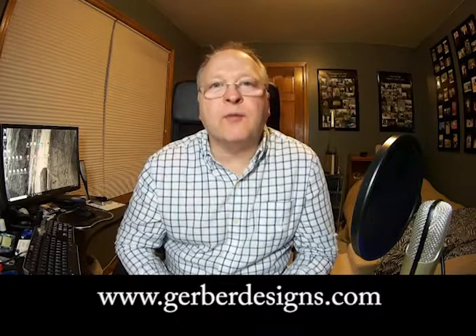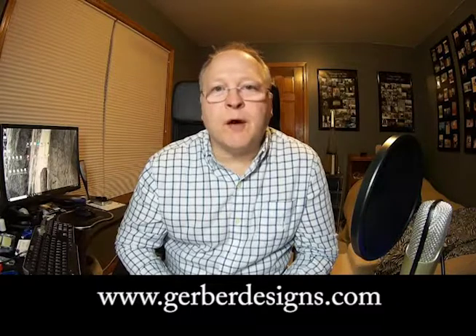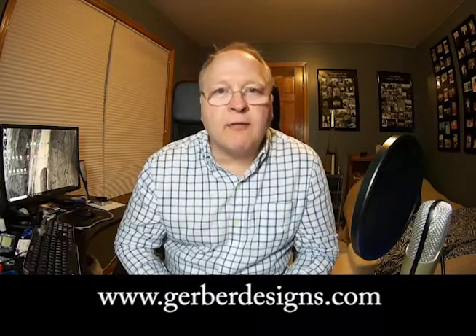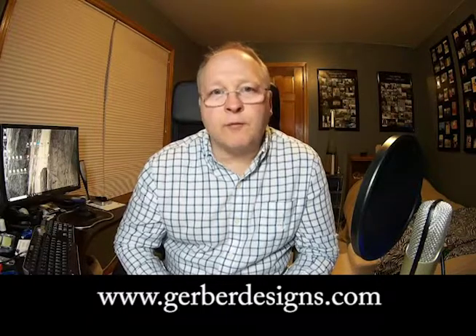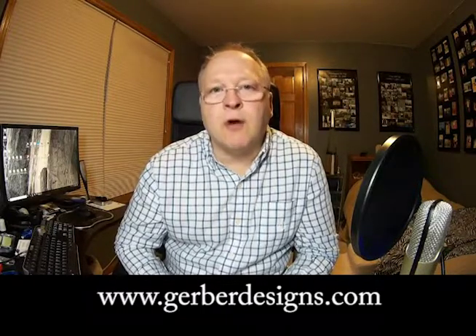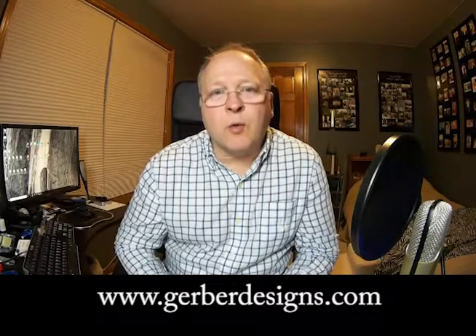Hey pinball fans, it's Chris again. This is part 5 in the series where we're going to install the components. I hope your project's going well. Remember, if you don't have the components, you can order them on my website, gerberdesigns.com. Look for the Bally MPU Repair Kit. That'll give you all the resistors, capacitors, and parts to repair that corroded area of the board.